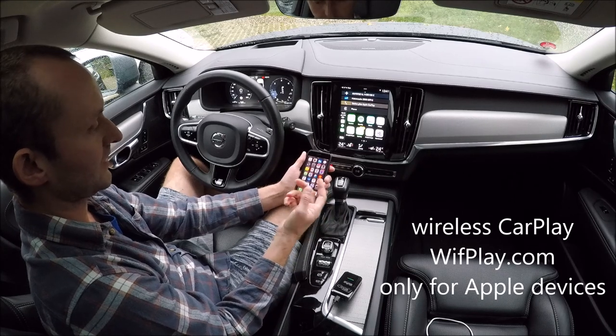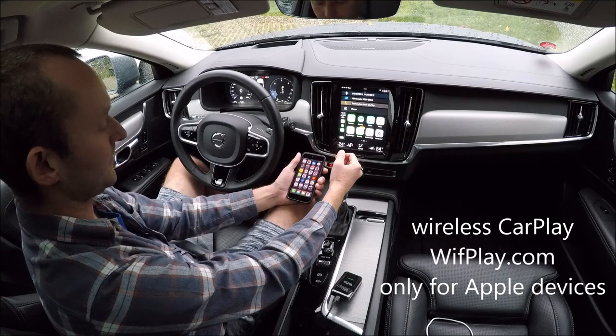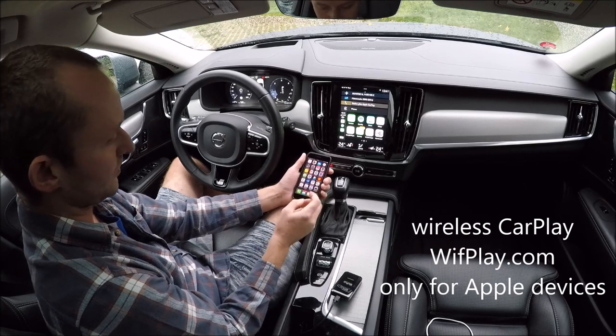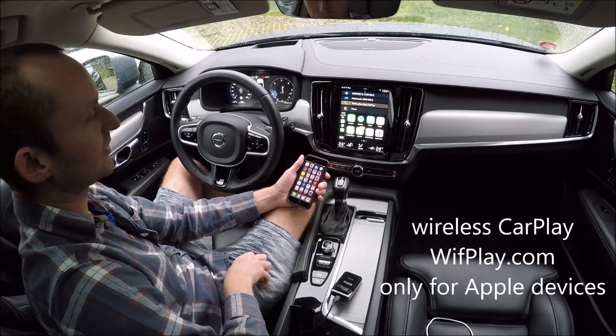Of course, you can still use the remote buttons from the steering wheel. It works exactly like it does when connected with USB.